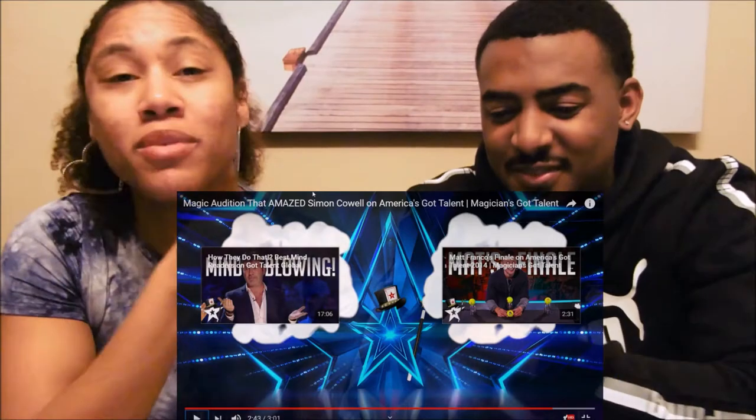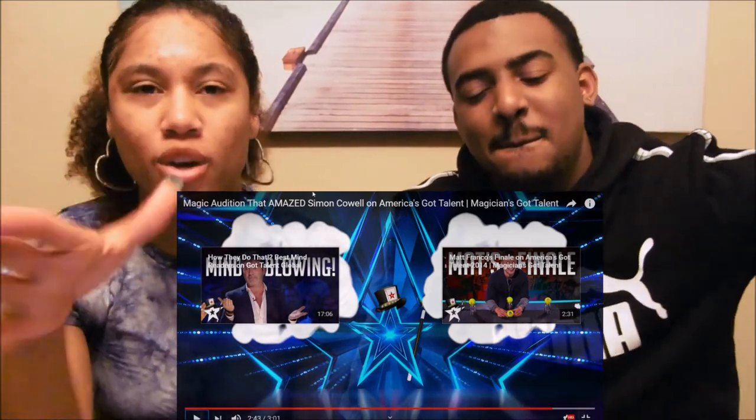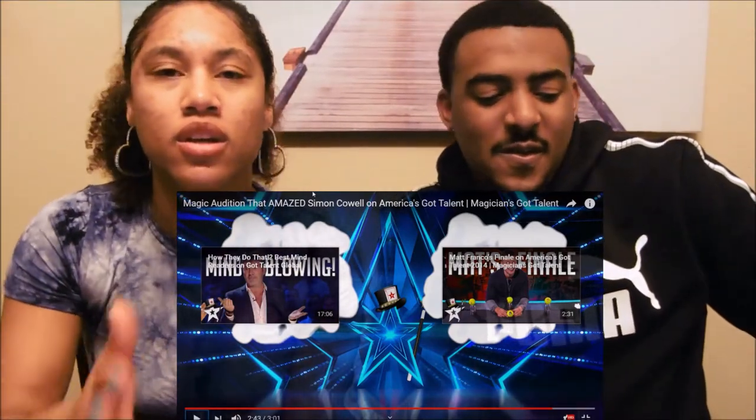We could be magicians if we really wanted to — we already know the tricks because we're actually like magicians ourselves.